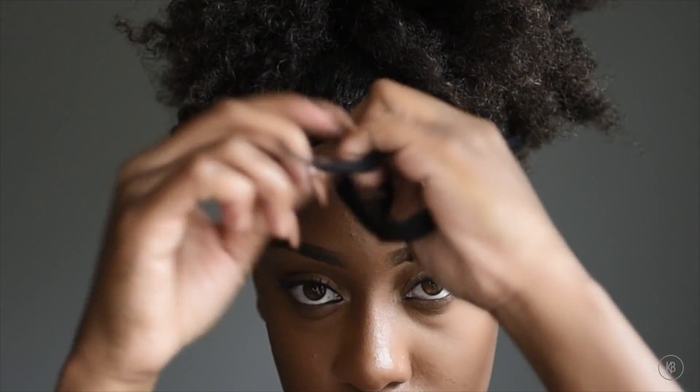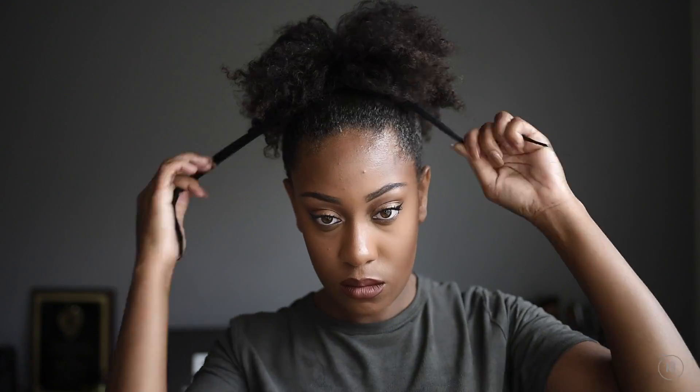And here's where that gel comes in handy — your hair has some slip to it so it's not pulling or snagging anything. I'm not going to tie it tight even though it looks like I am; I'm just making sure that it's secure.